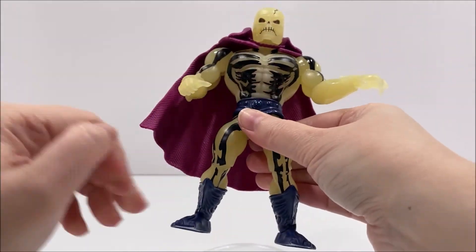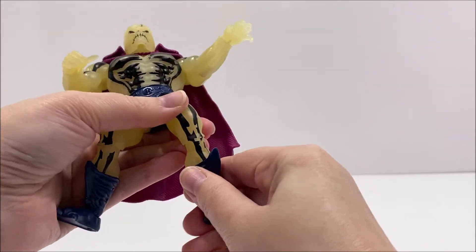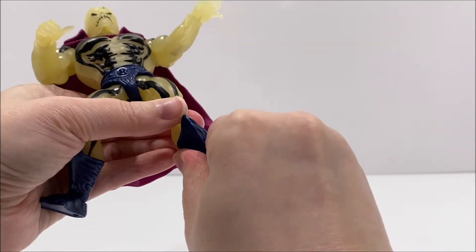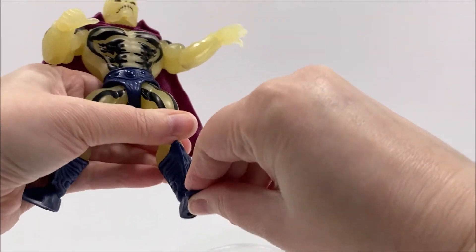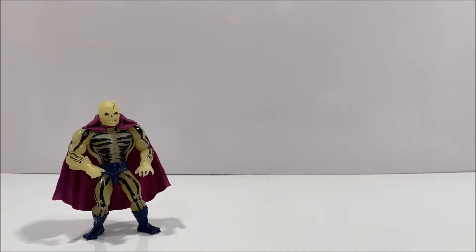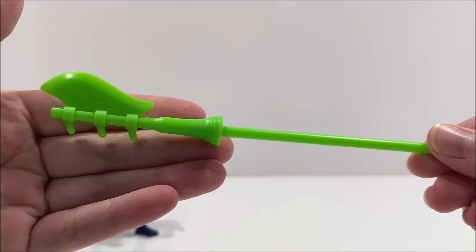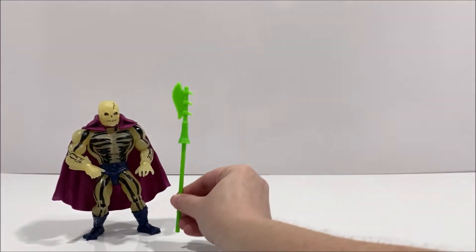Scareglow does come with a few different accessories. He comes with the same mini-comic that all of this wave's figures have, a removable cape, and his signature weapon. The purple cape is no longer fabric and instead has been updated to a semi-soft plastic. It does have some nice textured details, but I do wish that it was a slightly darker shade of purple to match his shorts and boots. His weapon is also made up of a solid lime green plastic and is very similar to his vintage toy counterpart.